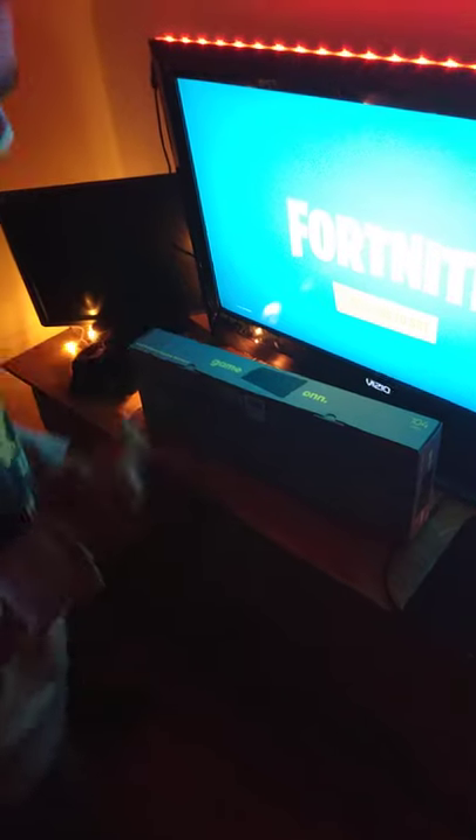If you want the specs to it, I'll put the link in the bio. And it's blue switches. Let's get into this.